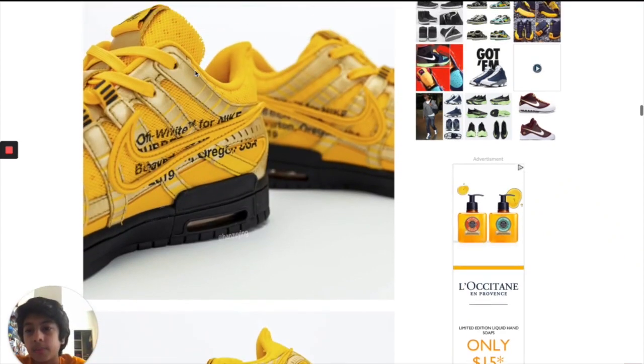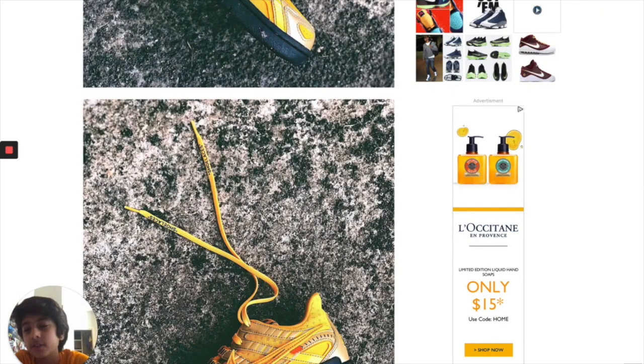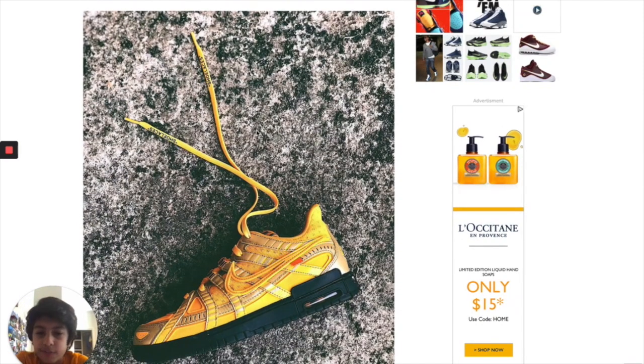I like the writing, it's black and it takes away from the yellow — you can see it well. But if you're wearing this shoe, it looks like you're wearing a traffic light on your feet.